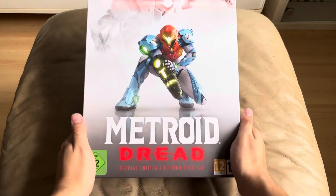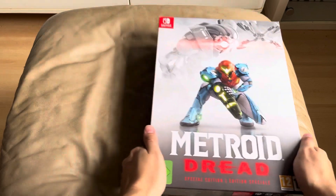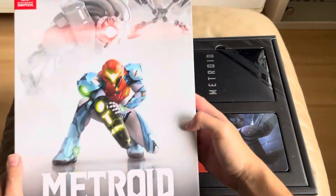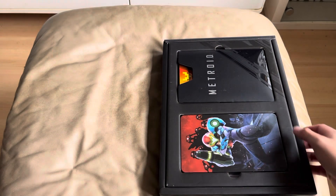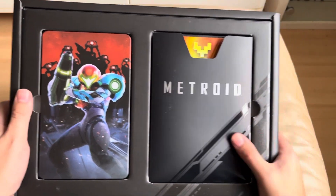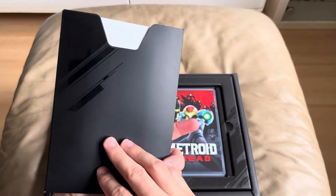Welcome to my Metroid Dread Collector's Edition unboxing. Let's get it open. It's all just black there. There's the thing. Put that to one side now and we'll get a good look at what we first get. We get the lovely steelbook right there and we also get some cards, I think.